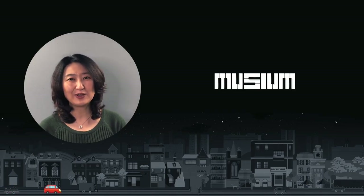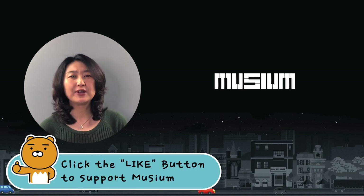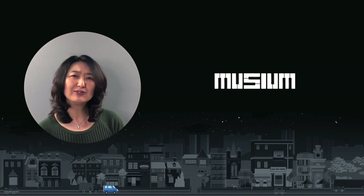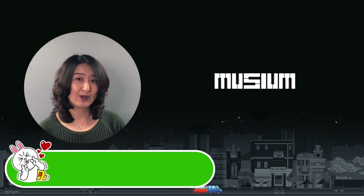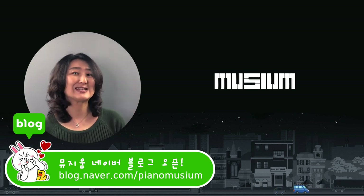Hi, I'm Dami from eLearning Channel Museum. Finally, we have finished Level 3. Do you remember what we have learned in Level 3? Yes, we have learned major chords, minor chords, and also seventh chords too. Today we're going to review the Level 3 whole entire lesson.